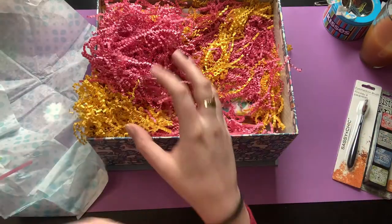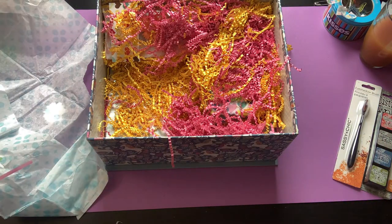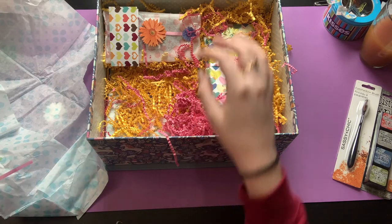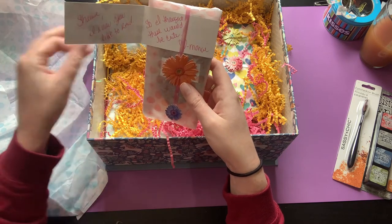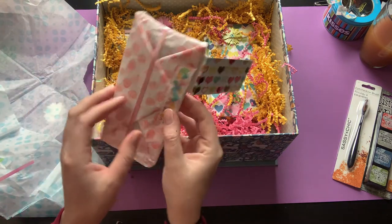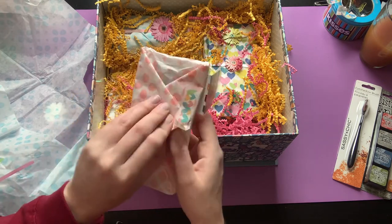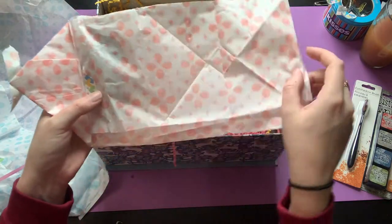So this is a small brush and then a medium-sized brush — that's perfect. Thank you! Oh my goodness. 'Shayna, I know you like to read so I thought these would be cute.' Oh, I'm gonna have to keep all these little notes — I'm such a sentimental sap. I keep like everything. I'm trying to peel the washi tape off but the tissue paper is not very forgiving. This is all wrapped so nicely too.